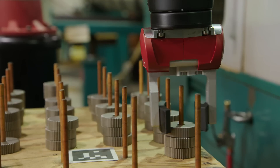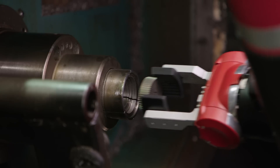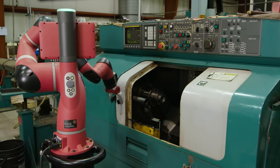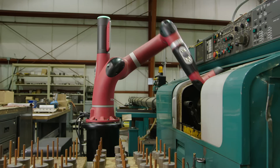Rethink Robotics makes smart, collaborative robots with patented compliant motion control technology that allows the robots to work like people do. Here, Sawyer uses the seven degrees of freedom in its arm to maneuver a part into a tight space.